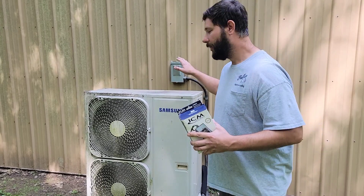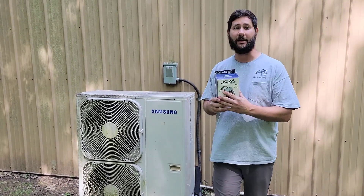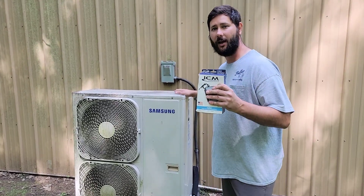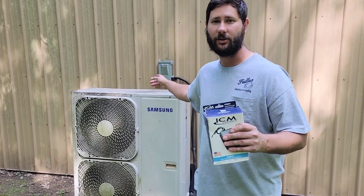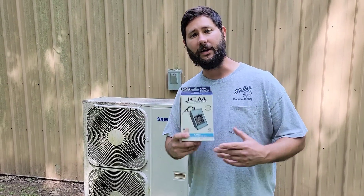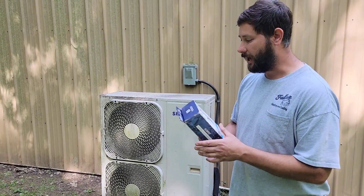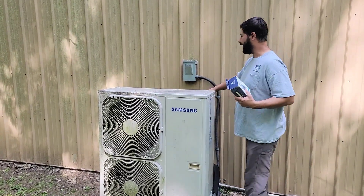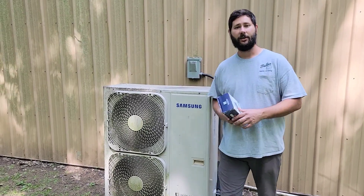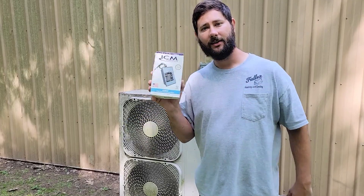I'm installing this today, probably on my disconnect right here, but it can be installed on the outdoor unit itself, at the service disconnect, or even at the electrical panel — whatever is easiest and most convenient. I'm going to install it at the disconnect and show you how. You're watching HVAC Tips for Technicians. I'm Tad. Let's get started.